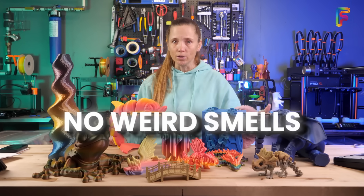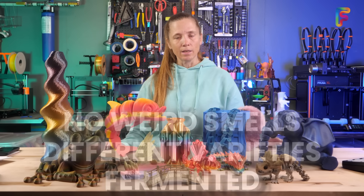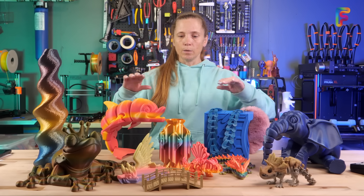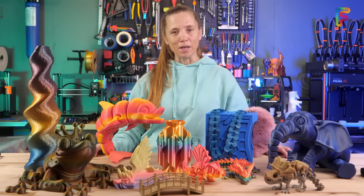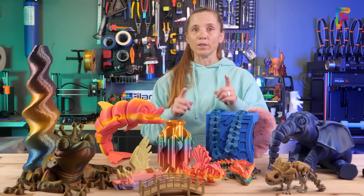There are no weird smells, it comes in so many varieties, and fun fact — it's fermented. The downside is it isn't the strongest and it has a temperature threshold. For instance, if you were to leave it in your car on a really hot summer day, you will have some slumping. But it is still great for a lot of options and for a lot of what people are printing.